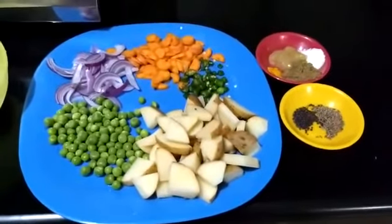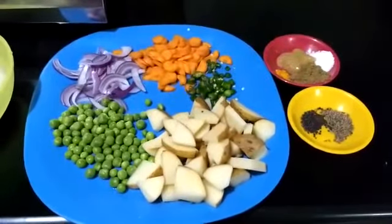Now let me heat up some oil and get cooking. The oil has heated up and I have added all the cumin seeds and mustard seeds to crackle. I just need to give it a few seconds until they crackle — you should hear that sound — and then I will add the red onions.